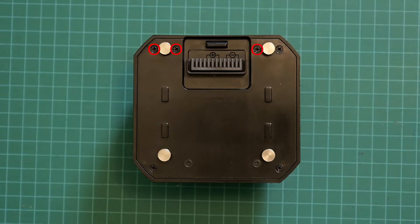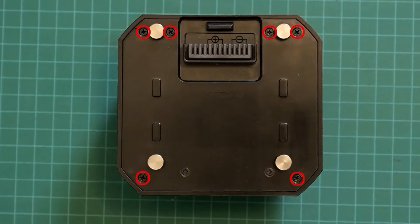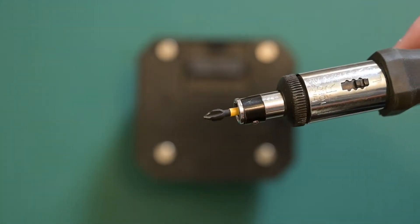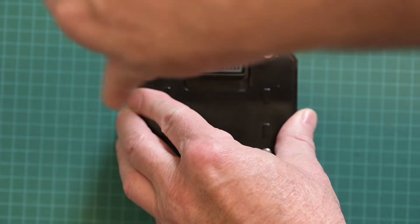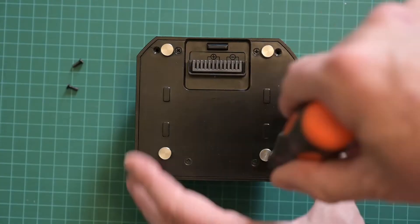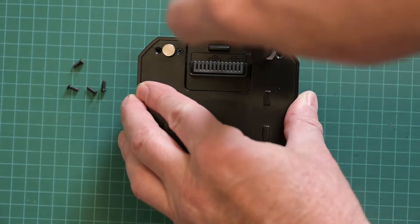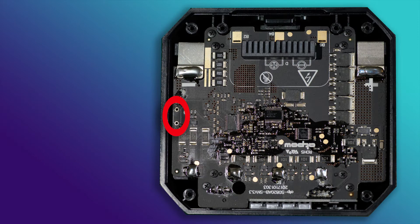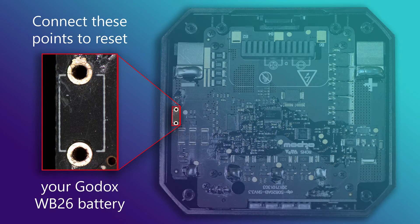First, remove the back cover of the WB-26 by removing the six screws as shown here. The two small circles you need to look for are indicated with a small thin gray line.